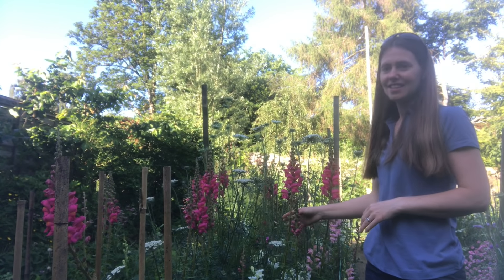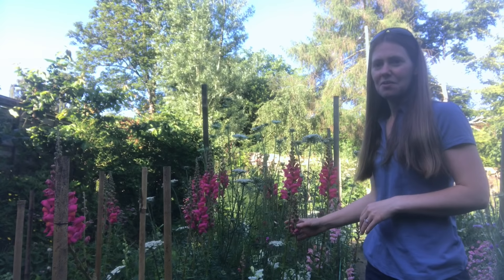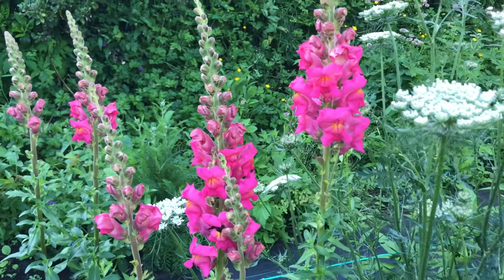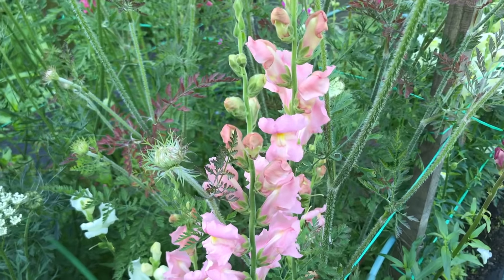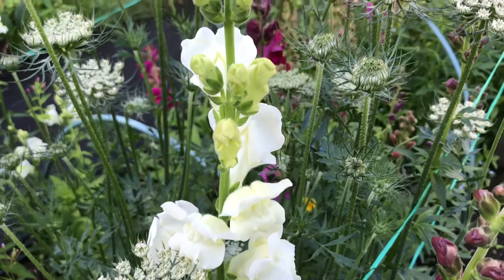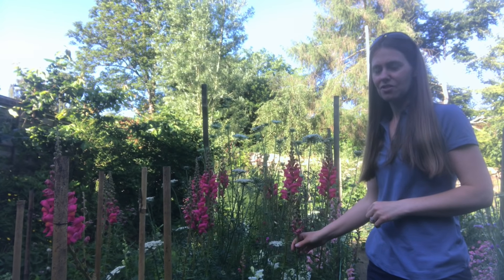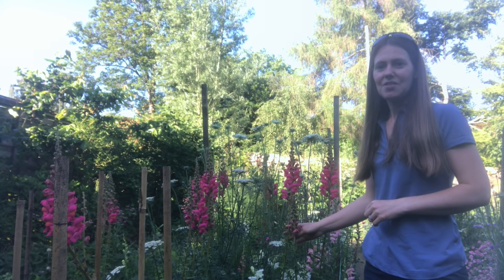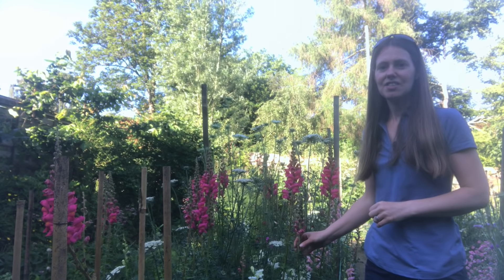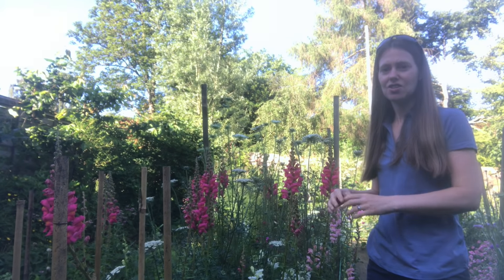Another of my favourites in the cutting garden is snapdragons — they're coming into bloom now in lots of different beautiful shades: pink ones, white ones, and all sorts coming through in the flower patch. They provide great spikes in bouquets, a real structural feature, with lovely long thick strong stems great for cutting. The key tip when sowing snapdragon seeds is to be careful how many you sow — the seeds are absolutely tiny and it's really easy to get carried away and end up with far too many seedlings. Try to put just one or two seeds in each individual cell.